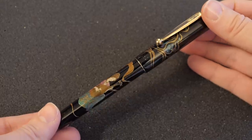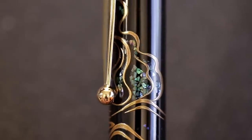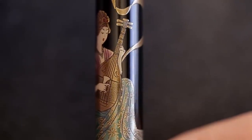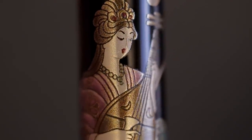Next is Benzaiten, the only goddess in the collection. This one is secretly my favorite — it has the most maki-e. Originally she was the goddess of water, arts, music, and language. She's holding a biwa, which is a traditional Japanese lute. Today she's known more as the god of wisdom and the marriage bond. The maki-e is a wave splashing, alluding to the original water theme — water and music all woven in. Of course, she has the pink coral color ink.